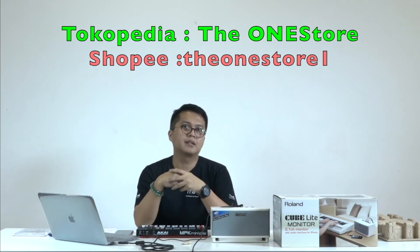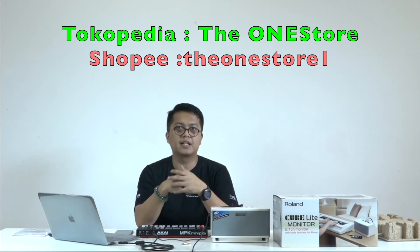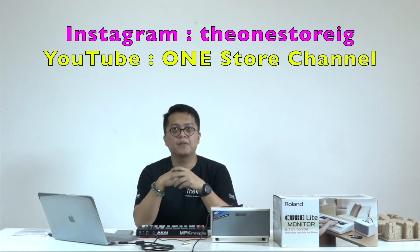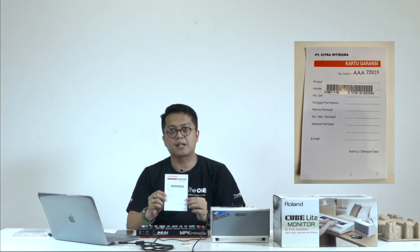Demikian tadi suara dari Cube Light Monitor Roland. Yang ingin membeli produk ini bisa langsung cek ke marketplace kami di Tokopedia dan di Shopee. Jangan lupa follow Instagram kami di The OneStore IG, dan juga subscribe YouTube channel kami OneStore channel. Produk-produk dari OneStore selalu 100% original dan disertakan dengan kartu garansi dari PT Citra Intirama.